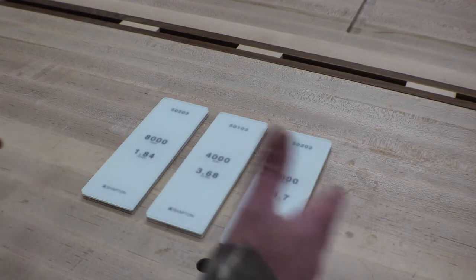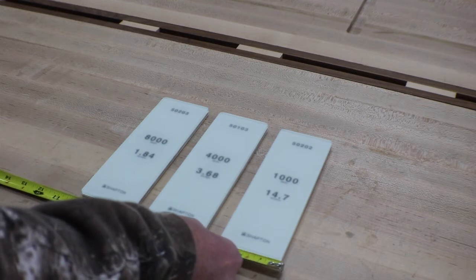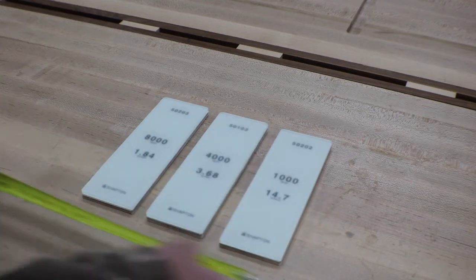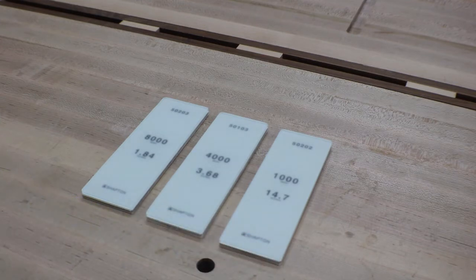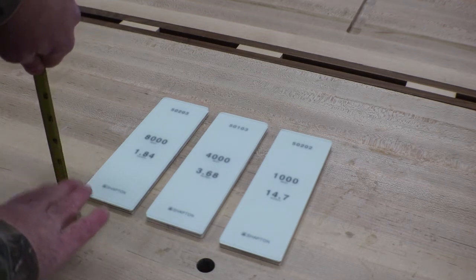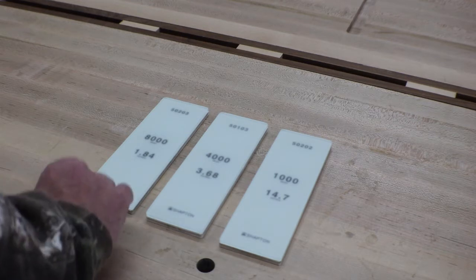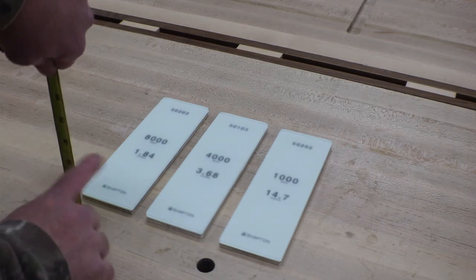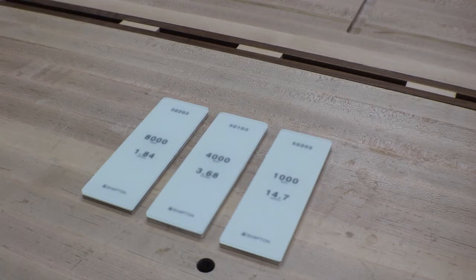I'll put some runners in there to help hold the stones in place. My top tray is going to be somewhere around 11 and a half, give or take. I also want to raise this piece up a little bit — this bench is just a little too low to work down here. I think I'm going to come up three inches, so time to go find some scrap and start ripping some lumber.